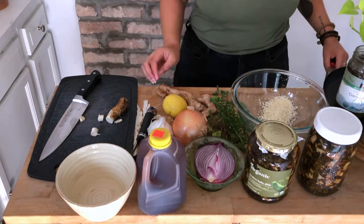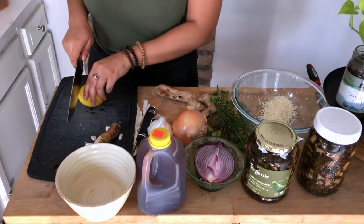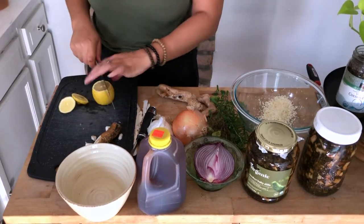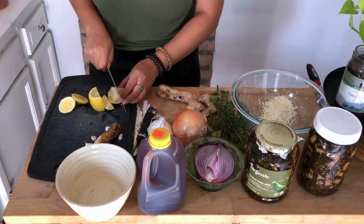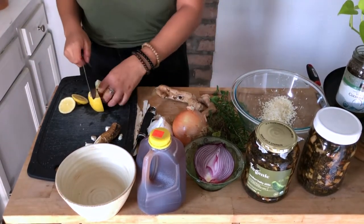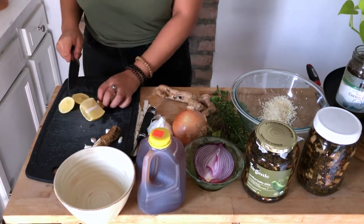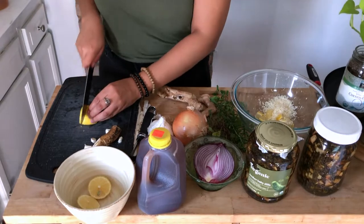Next up we have a lemon. We're just going to chop that up. Make sure you wash it first. You want to include the inside and the skin — the skin has very good essential oils and flavor to add to the mixture. Don't worry, it won't taste overly lemony unless you add too many lemons, so just be mindful of how much you're putting in.